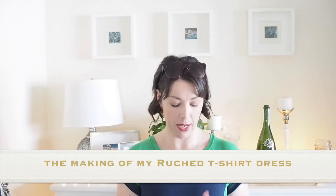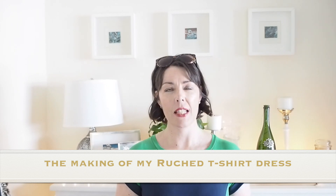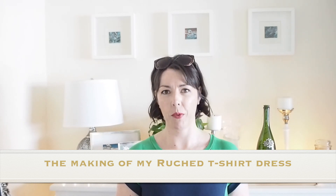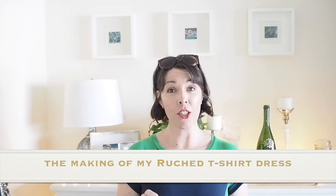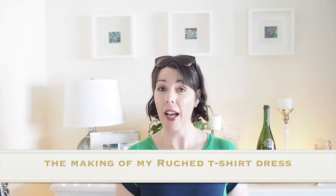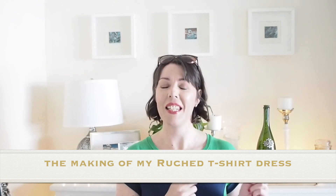Hi everyone, Suzanne here. I hope you're all well and welcome to Zoocustom. Today's video, as you will have already seen from the thumbnail, is how I sewed up this little number. This is super straightforward to make, really quick, really easy, basically finished. So if you're interested in seeing how I did it, then let's get started.